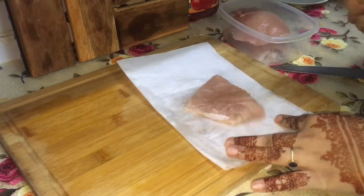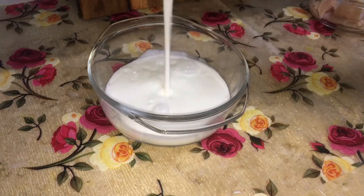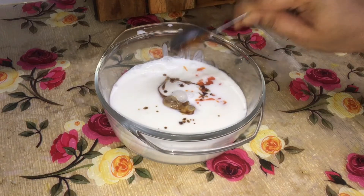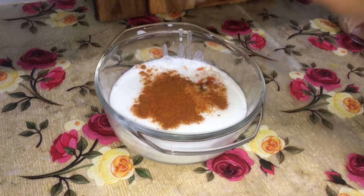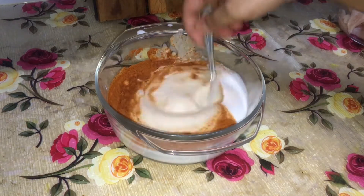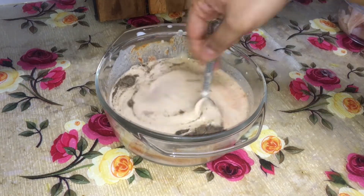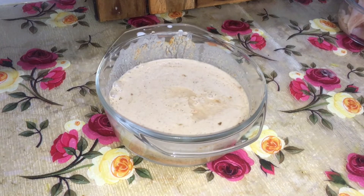Now I am making the chicken marinade. I am adding hot sauce, soy sauce, some salt, a little garlic, and some garlic paste. All the ingredients are written down in the description.